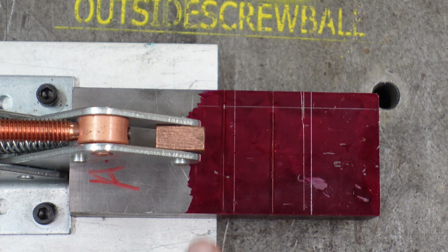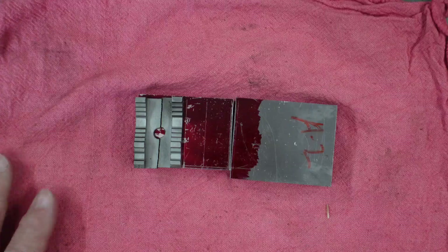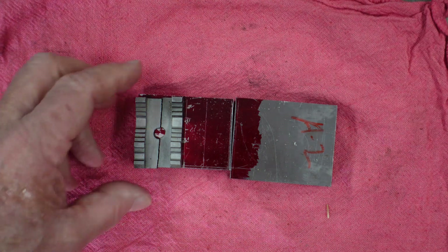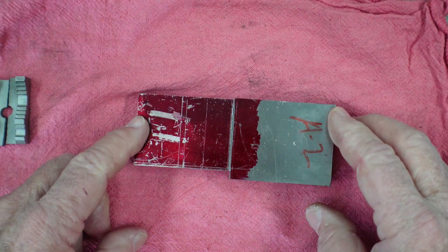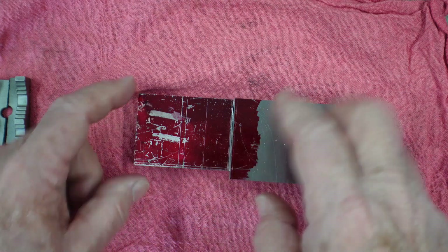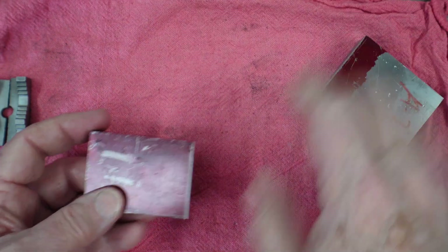If you noticed, there's a couple of lines there — Charlie was in here and messed up. We cleaned up. Back from the bandsaw — here's the jaws. There's where one jaw will be, there's where the other jaw will be. Just to show you, I cut the width down on the bandsaw, the length down, and the thickness down — all on the bandsaw with my fixtures.